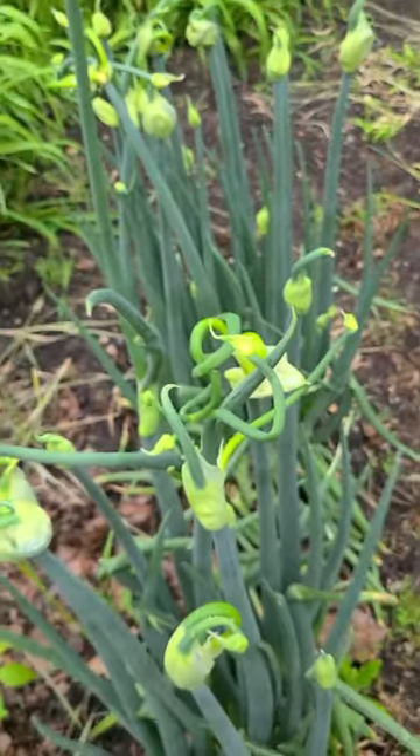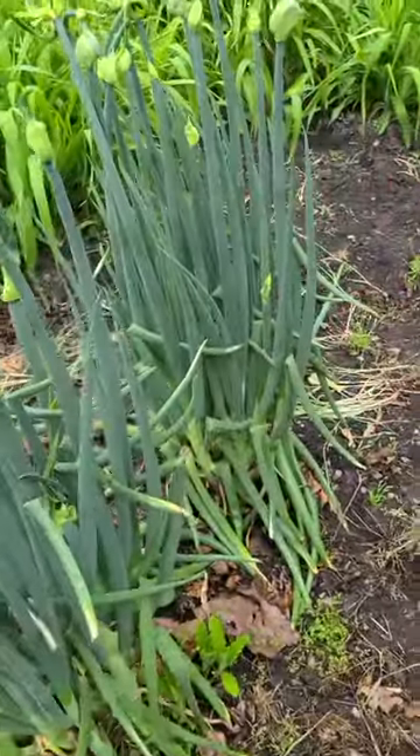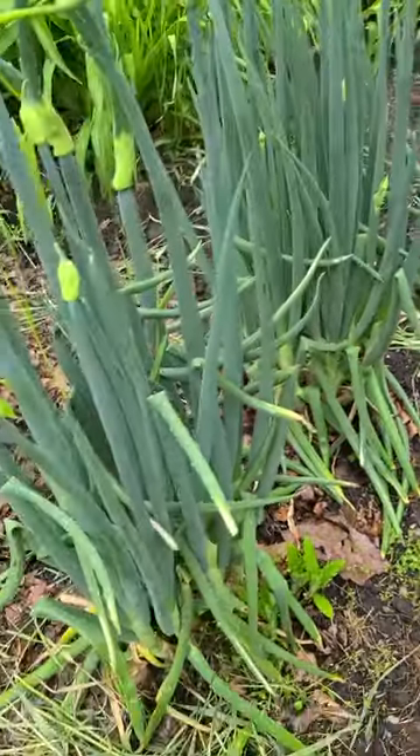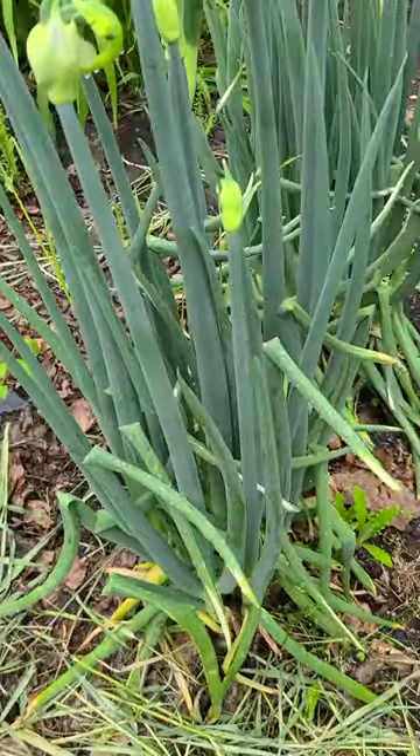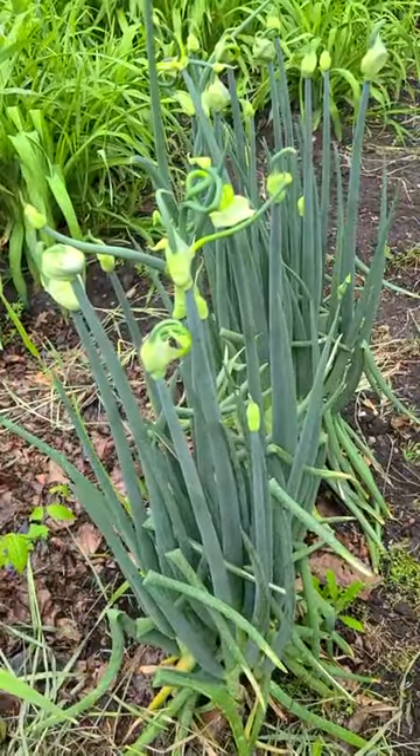Many tree onion plants have a strong flavor, but some are mild. The large underground bulb and the large old leaves usually have the strongest flavor and may not be considered edible. The thin, small leaves and bulbils can be used the same way other onions are used in cooking.